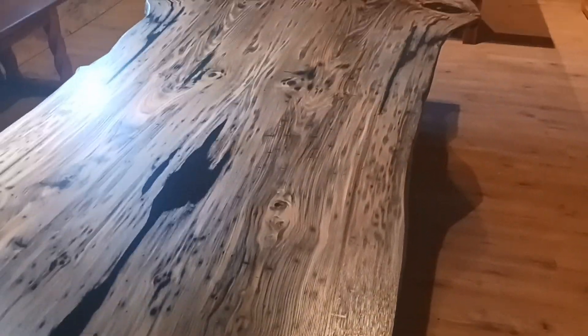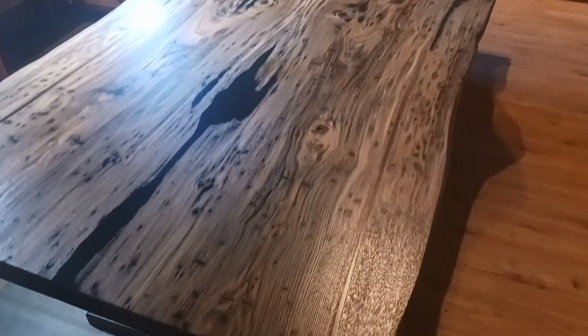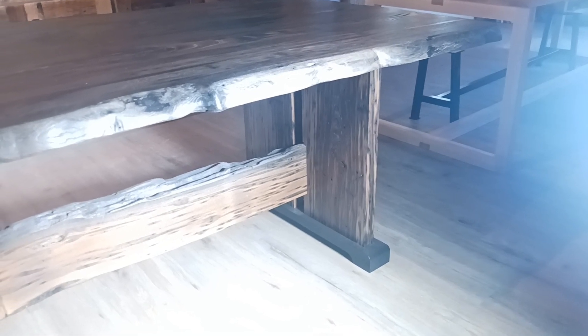That grain is really beautiful, isn't it? Oh my gosh. Yeah. I've built a lot of tables in my life. This is the best. Oh yeah, that shows real nice.